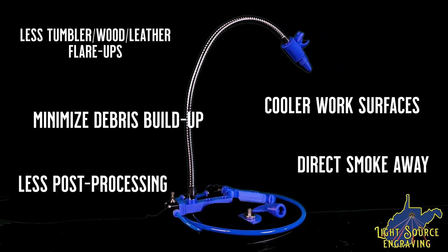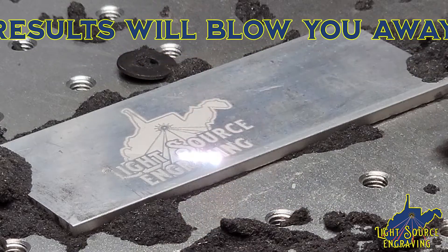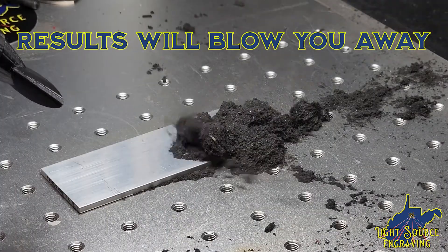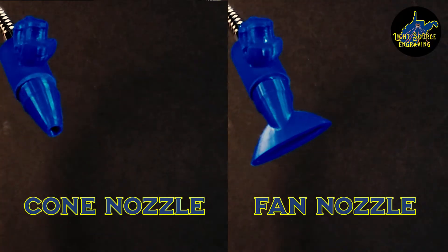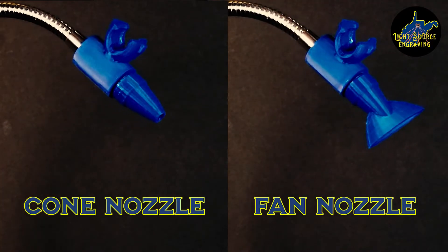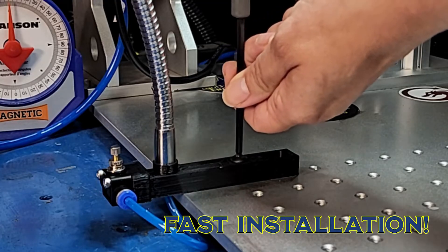One thing's for certain: with the Light Source Engraving Air Assist Kit, you'll be blown away with the results. Features include a flexible gooseneck with a wide reach, two nozzles for optimal performance, a flow control valve, fast installation, and